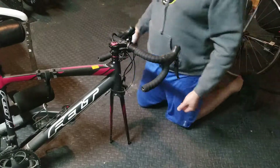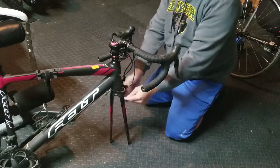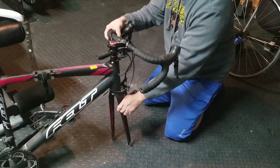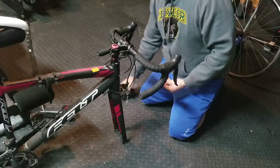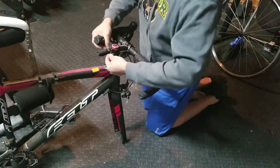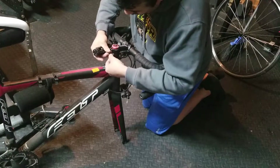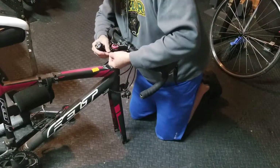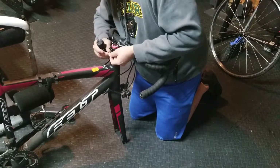Once you take them off, make sure you have the brake in the front because both sides look the same — so you adjust it correctly. The bottom one is the one that actually locks it, so I like to do that one first.